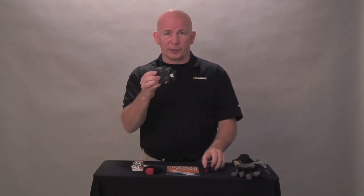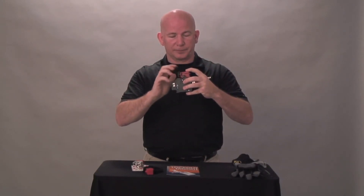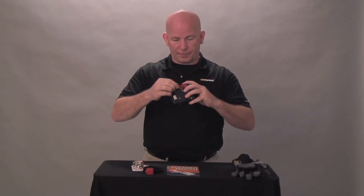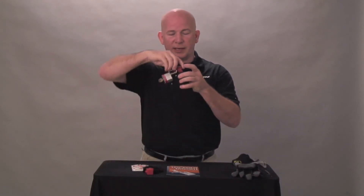For a two pole breaker, you have a different type of device. Notice the angle fits. Once again, thumb screw it down. Insert the lock through the hole. Once again, this is now safe for you to work on that electrical circuit. This is strictly for your protection.